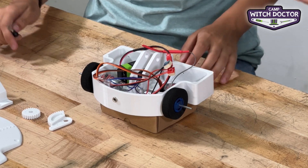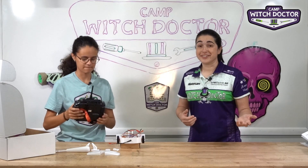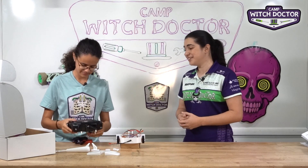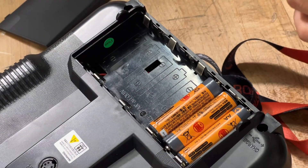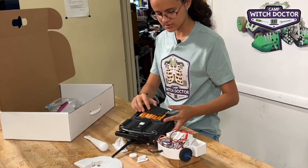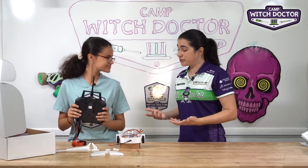So go ahead and grab your transmitter. Your transmitter doesn't come with the batteries installed, but they are in your kit, so go ahead and put your eight AA batteries in. It's quite a bit of batteries. You'll see that the back of your transmitter shows you the orientation. Perfect — so you have your batteries on your transmitter.